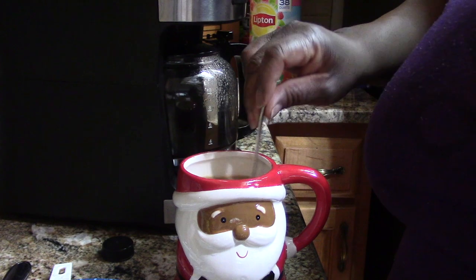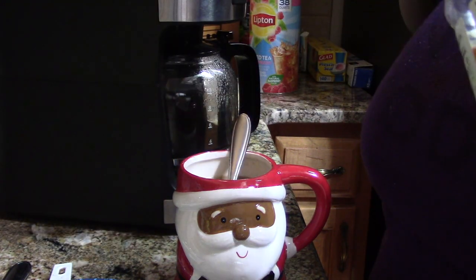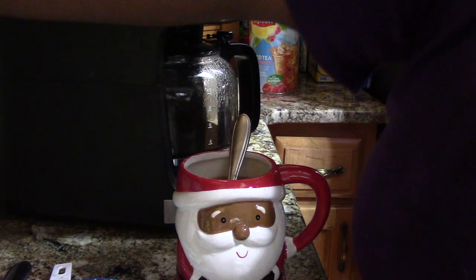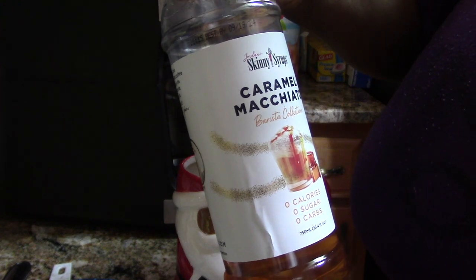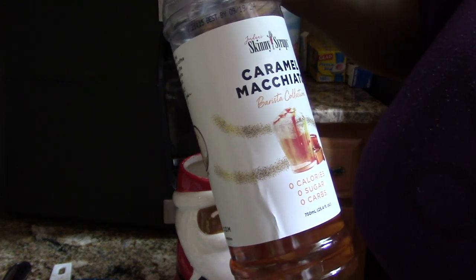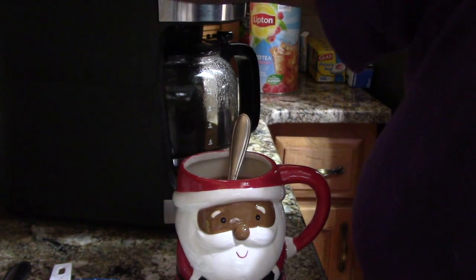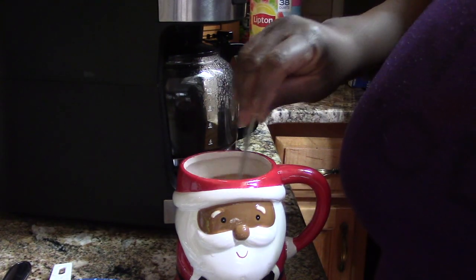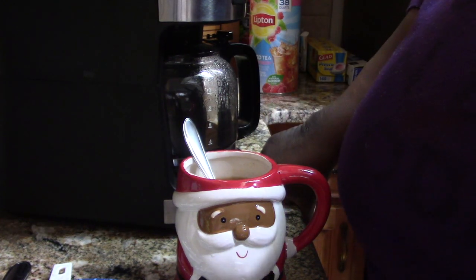OMG, that is good! If you haven't tried this you have to try it — best coffee in the world. This is Skinny Girl, a better cocktail collections — zero calories, zero sugar, zero carbs — and this is the caramel macchiato. I got that three for $3.99 at Brothers and Coke Factory. Alright, I'll talk to you guys later.